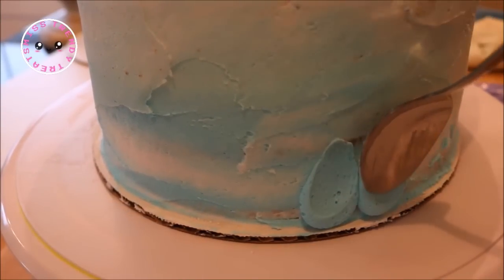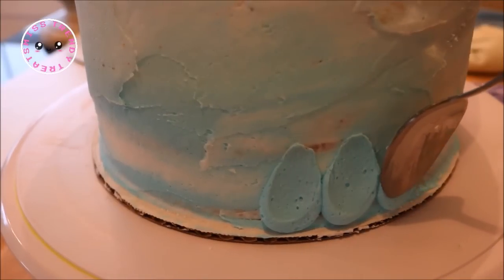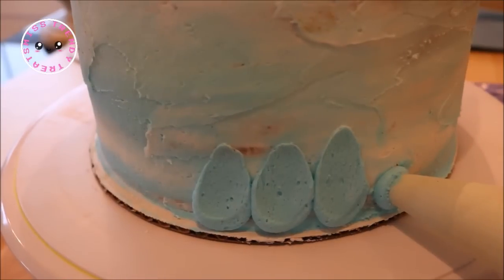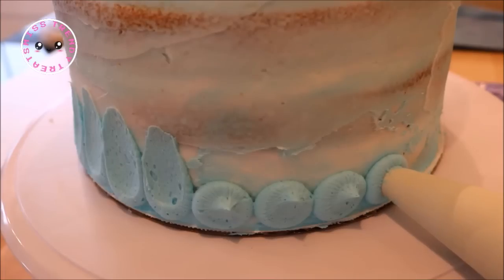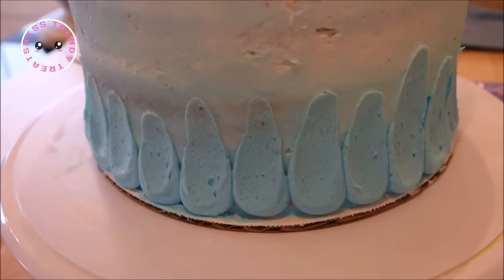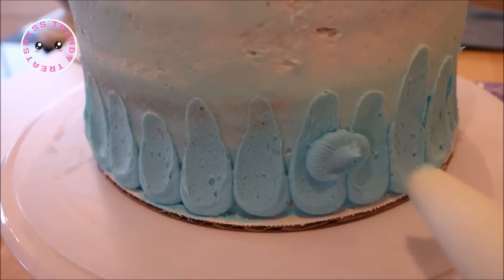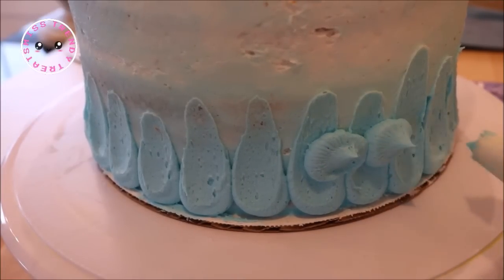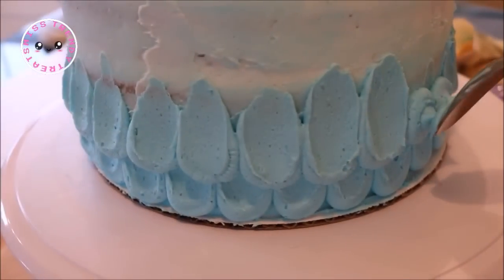To apply the scales to the cake, pipe out a little dot of frosting and then use the back of a spoon to slide the frosting upward. Try to start the spoon about half an inch from the edge of the dot and then pull the spoon upward. Do this all the way around the bottom of the cake. For the second row, start in between two of your dots and drop a dot directly onto the line where the first two dots meet, then follow all of the same steps as before.